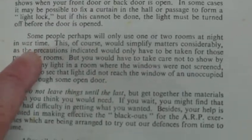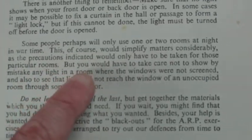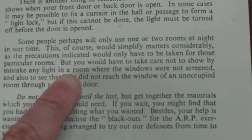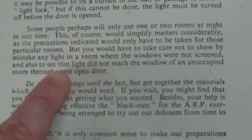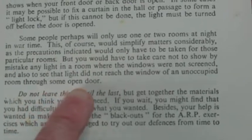Some people perhaps will only use one or two rooms at night in wartime — this of course would simplify matters considerably, as the precautions indicated would only have to be taken for those particular rooms. But you would have to take care not to show by mistake any light in a room where the windows were not screened, and also to ensure that light did not reach the window of an occupied room through some open door.